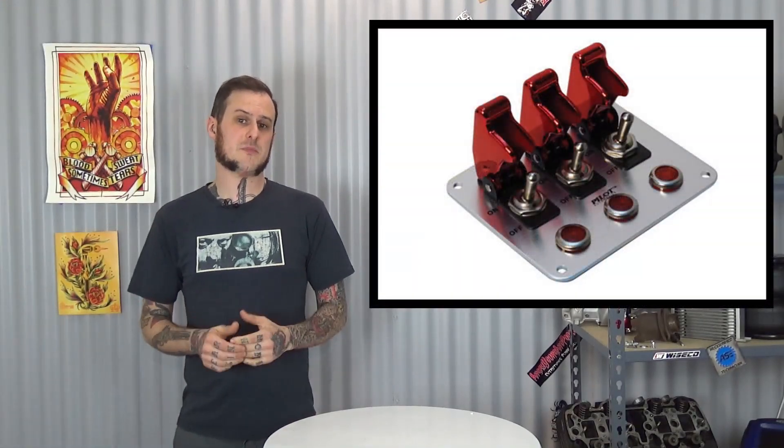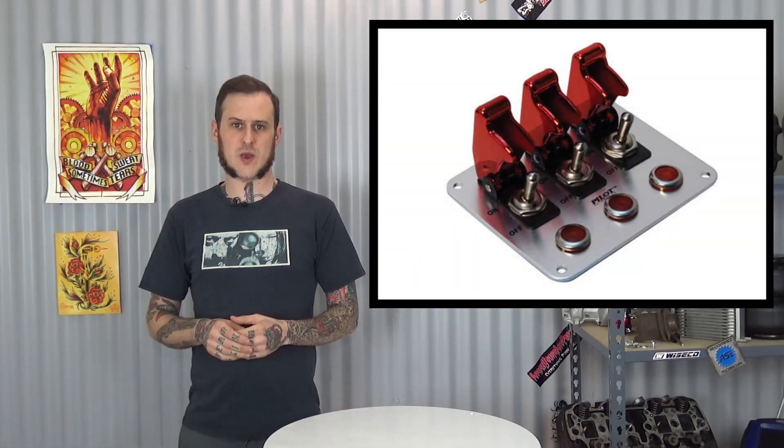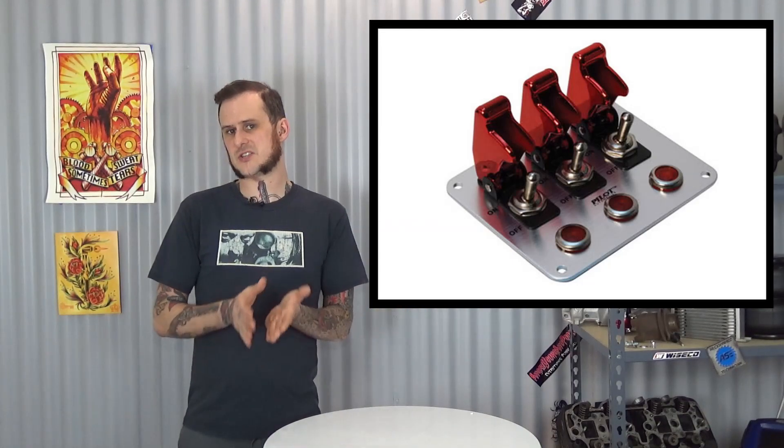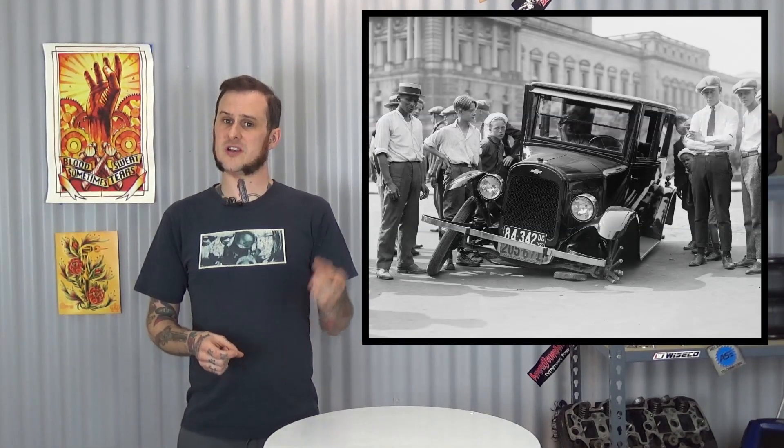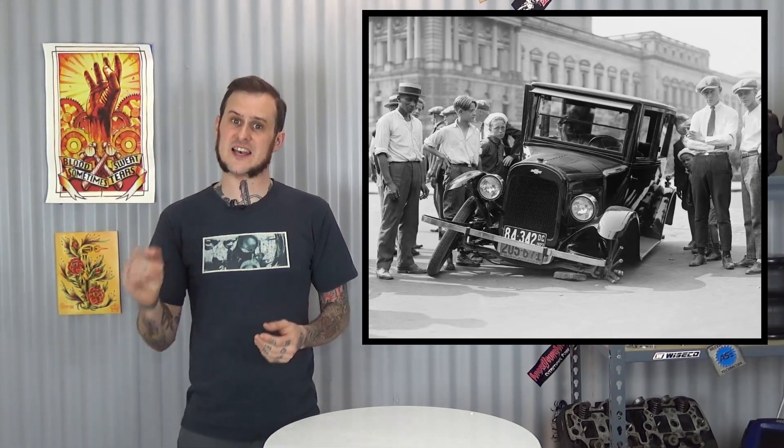The second don't, in my opinion, is running a switch. Everybody thinks this is a really straightforward way to run a fan, and it is. Obviously you flip a switch, the fan turns on, done. This would be nice in that it would allow your engine to warm up without the fan running and then you can flip it on when you get to the temperature you need. But there's one major, major problem with this — human error. We're all human, we screw up. It's just a fact of life. You're going to have a point somewhere down the road where you're going to forget to flip that switch.